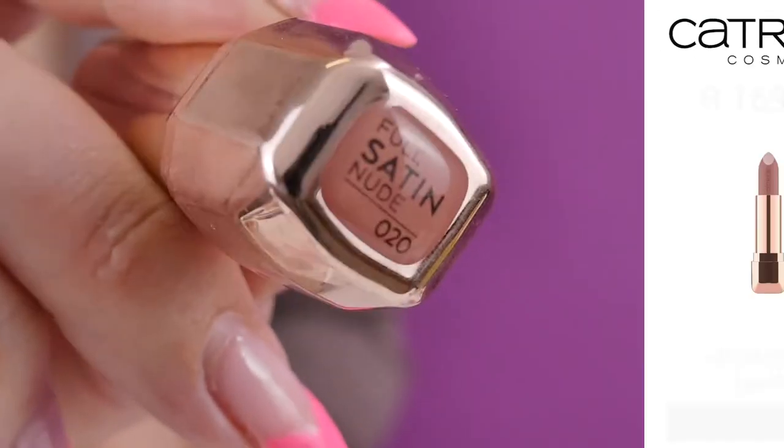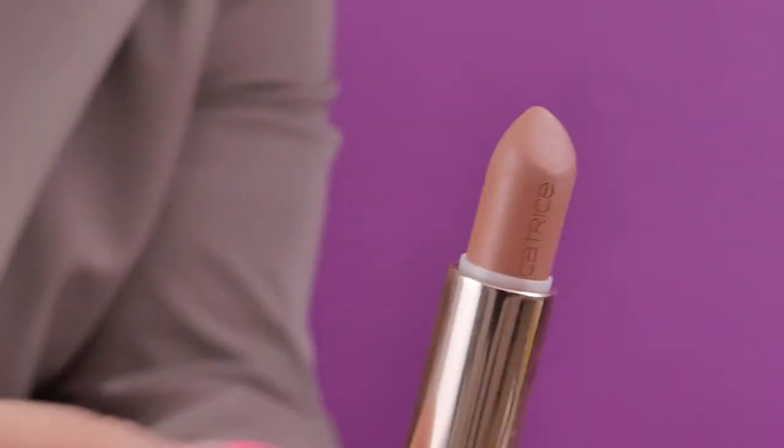We are almost done — all I have left is lips. Of course, you could go dramatic and do a black lip; a black glossy lip would look amazing with this. But I think I'm going to keep it more wearable and go in with a nude. To finish it off, I'm going in with the Full Satin Nude Lipstick by Catrice in 020.